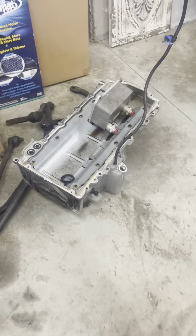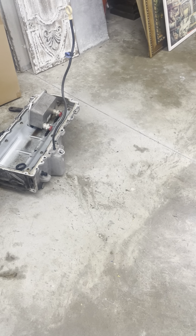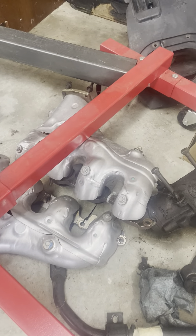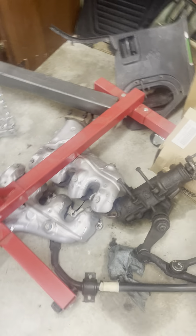That was the original pan — had to take that off because it wouldn't fit. We had to go to a Holley narrow pan, which I guess is pretty common. And here's the headers for the LT1 engine. I'll be bringing those down. They're off because I'm not sure they'll fit after everything else goes back on.